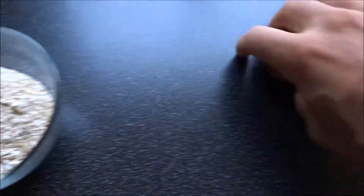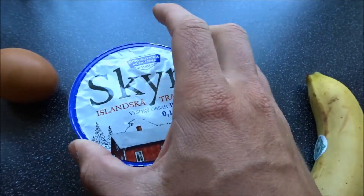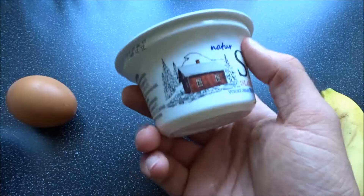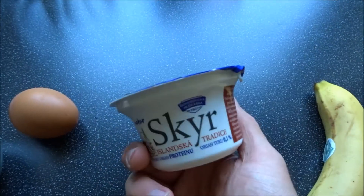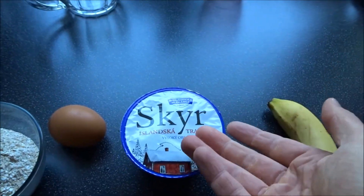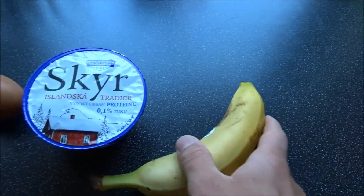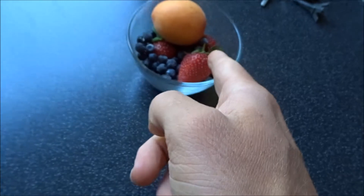So here we have 60 grams of oats, we have one egg, we have skyr or like a Greek yogurt — this is a plain type, it does not have flavor or added sugars or anything. You can use cottage cheese, low-fat Greek yogurt, or just a regular yogurt without added sugars. You can use the added sugars if that's all you have, but I'd prefer not to because of the extra calories. And then one banana, about 120 grams.